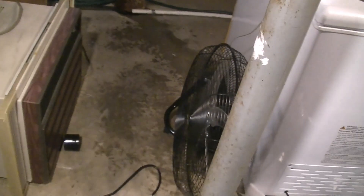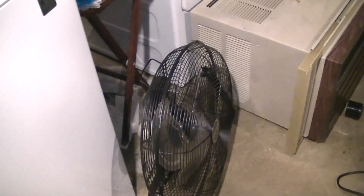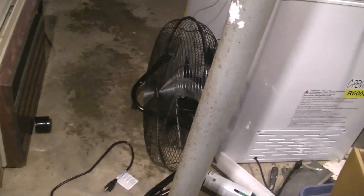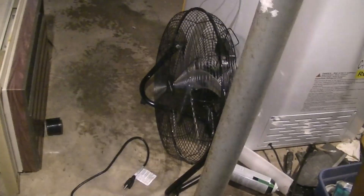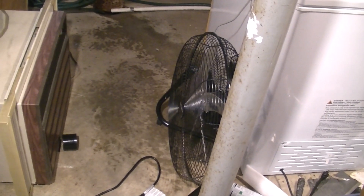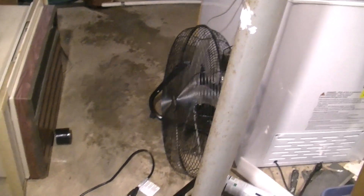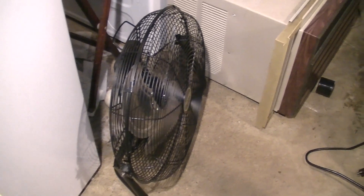The Air King 92-18, which I don't think they're making anymore, is also more powerful. But the Patton and Ken Brown are pretty good. There are some really cheap, crappy ones on the market nowadays that are just horrible and don't move any air at all, but these are pretty decent — they move a good amount of air and they're not very loud.